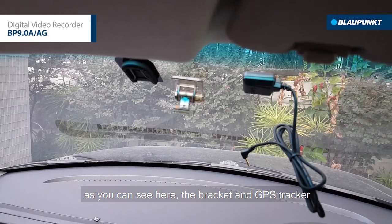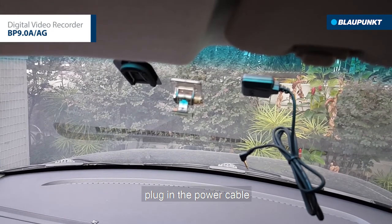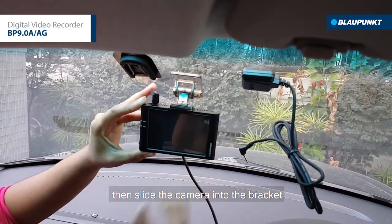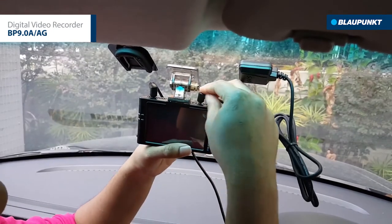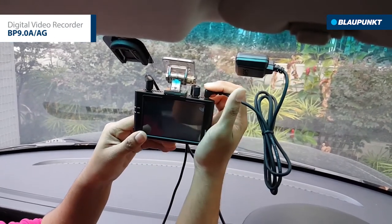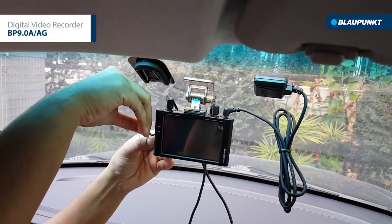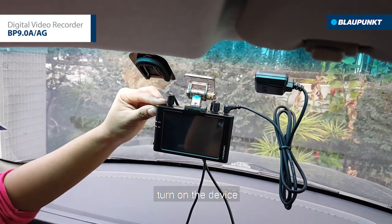As you can see here, the bracket and the GPS tracker are attached to the windshield. Now plug in the power cable, then slide the camera into the bracket, plug in the rear camera cable, then the GPS cable, slot in the SD card, and turn on the device.